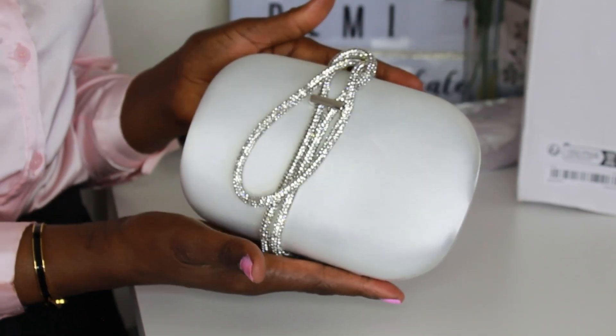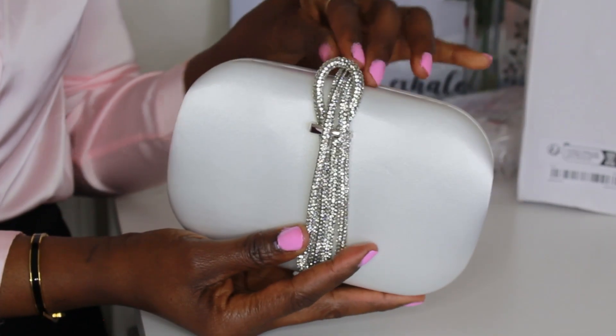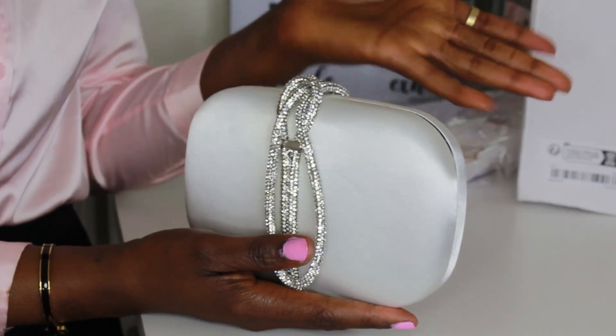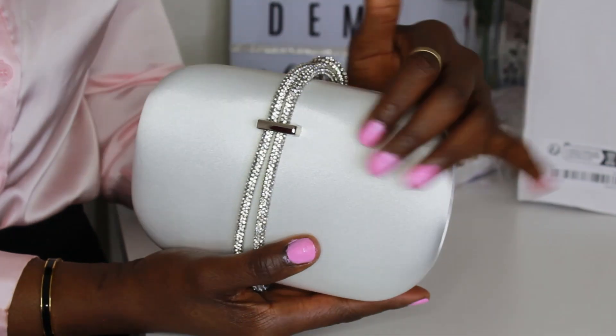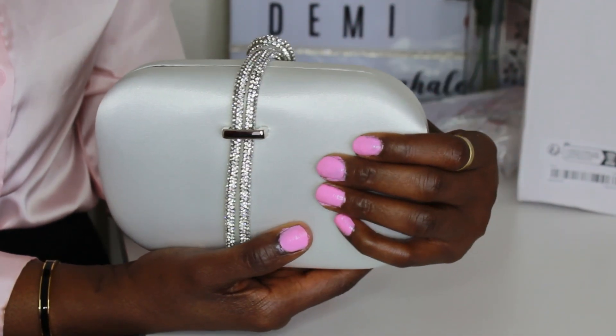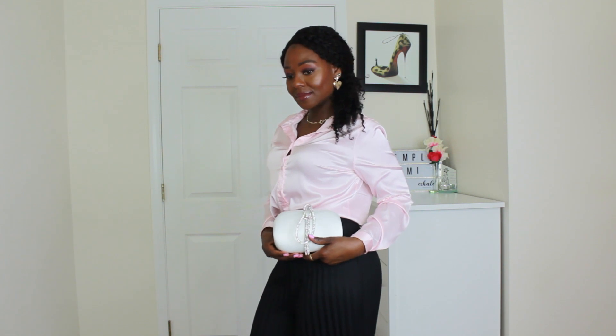Here is another purse — this is an evening clutch and I'm loving it already. It's really, really beautiful. I'm going to find a dust bag for this too because I want it to last as long as possible. The texture is silky, so if you get a stain on it, I'm not sure it'll come off. You have to use it occasionally and maintain it very well. It's not something you carry every day — just occasionally depending on your outfit and where you're going.